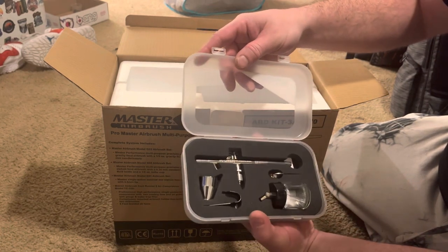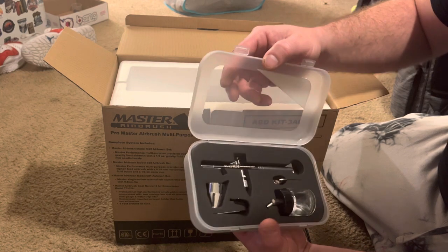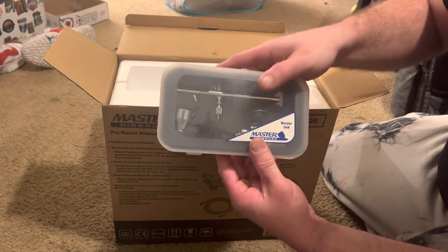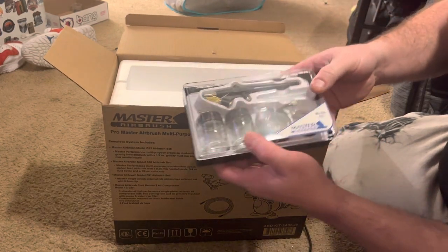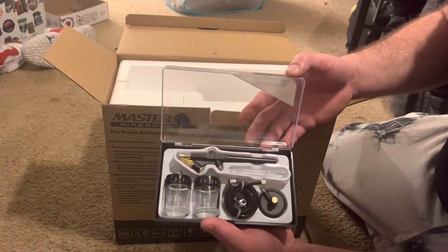Each gun is packaged in a nice little plastic container. Here's model S68, and model E91 — you can see the blue flakes — along with a couple bottles.